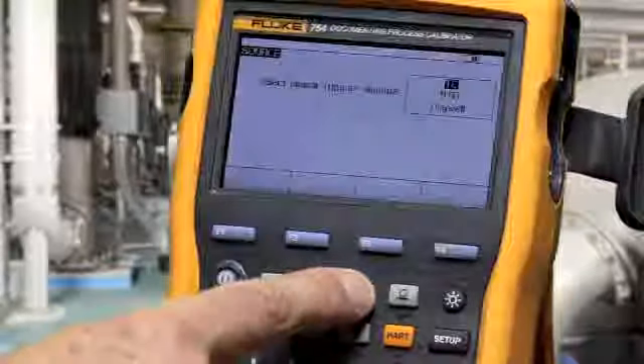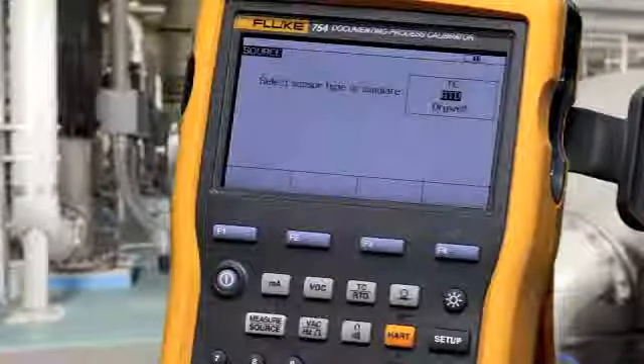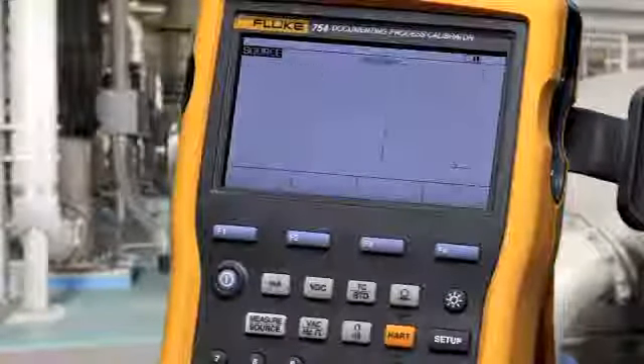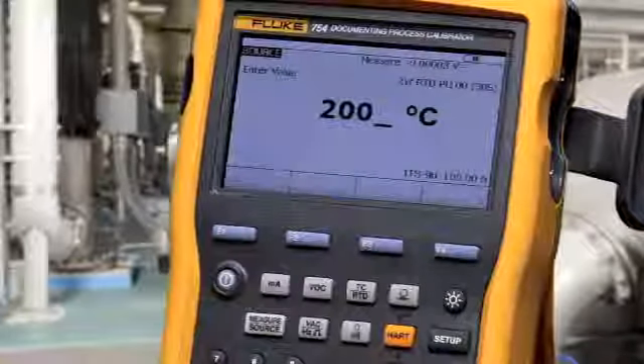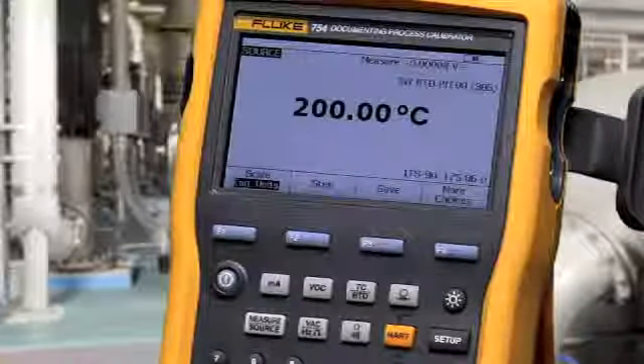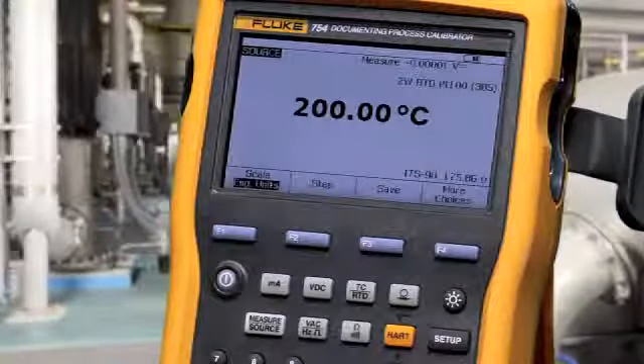To source an RTD, select RTD, then select your RTD type. Type the value that you want to source, make your connection, and apply that temperature value to the device you're testing.